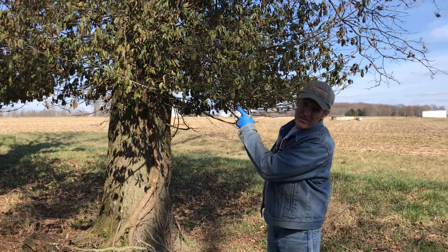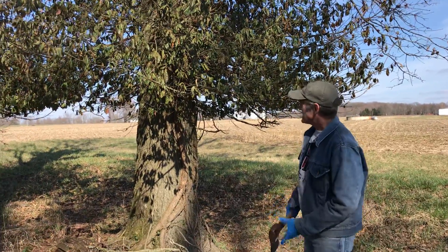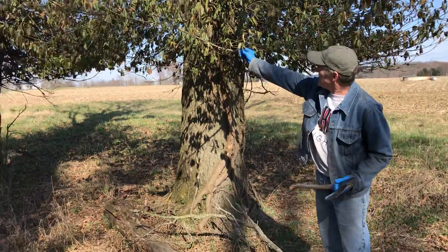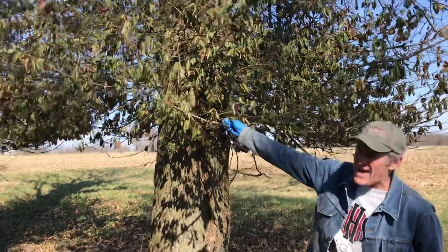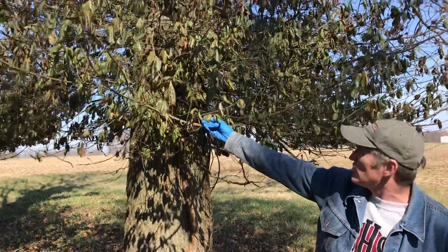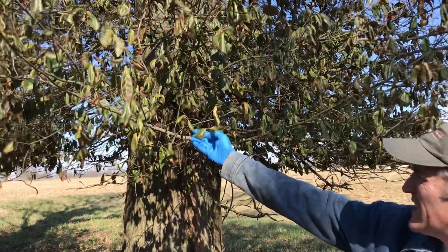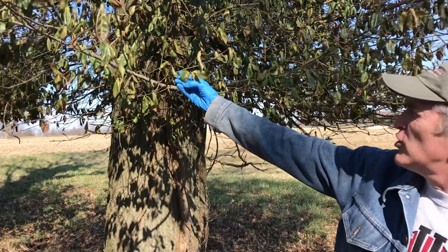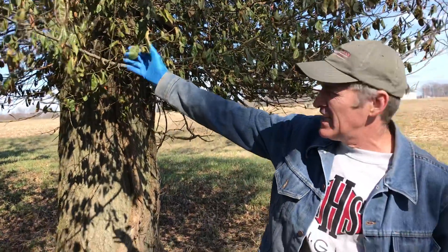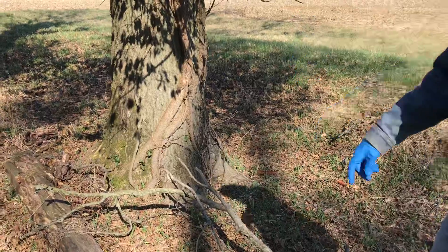This is that winter creeper I mentioned in another video — very nasty stuff. If you see how shiny that leaf is, it has a waxy layer called the cuticle, and that's one reason why it's so tough to kill with herbicide. You often use a lot of detergent, basically a soap, to get through that waxy layer so the chemical can actually be absorbed by the plant.